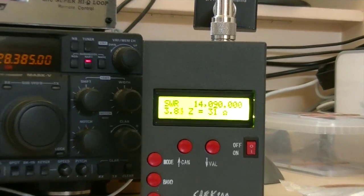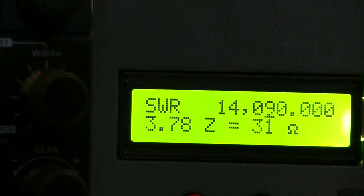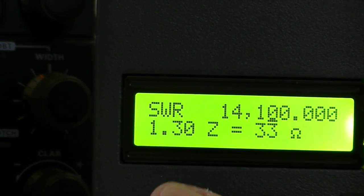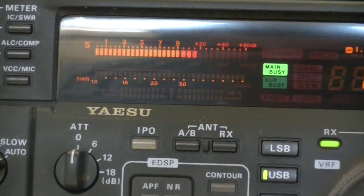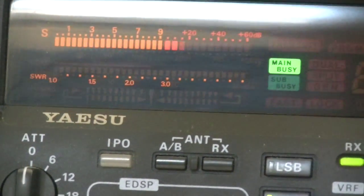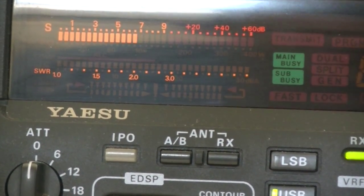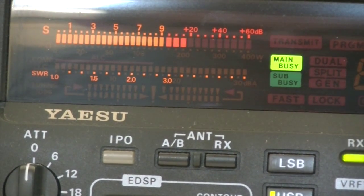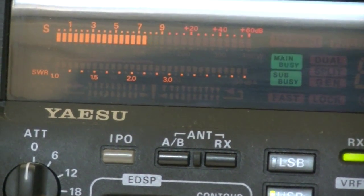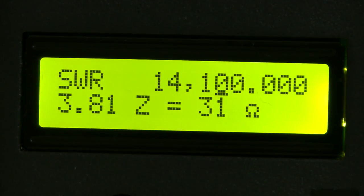My analyzer is at the moment on 14.090. When I put it exactly on 14.100, you can see there's a big signal there. Taking it off the frequency — it's gone. Turning it back on again — there it is. Luckily my analyzer is working okay.